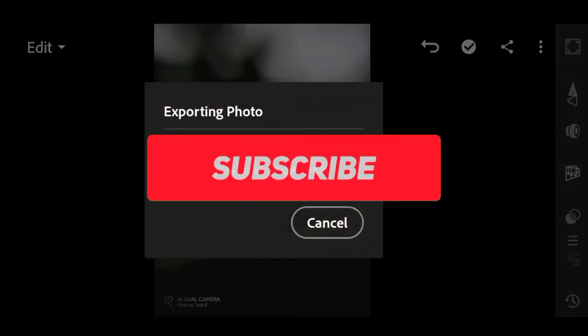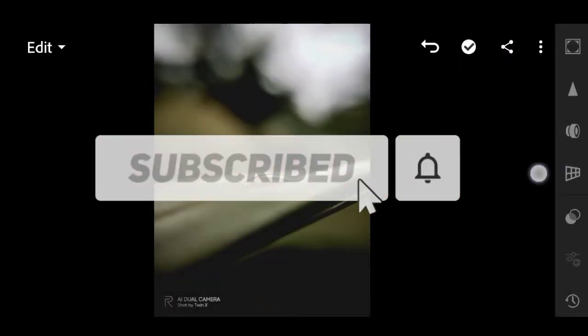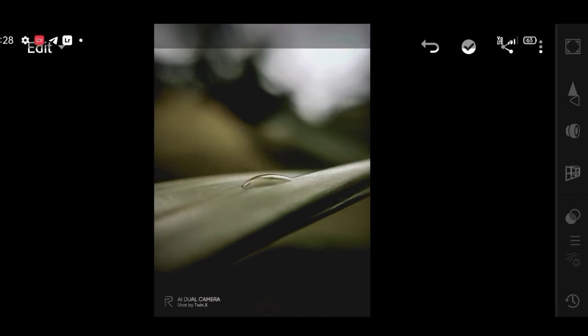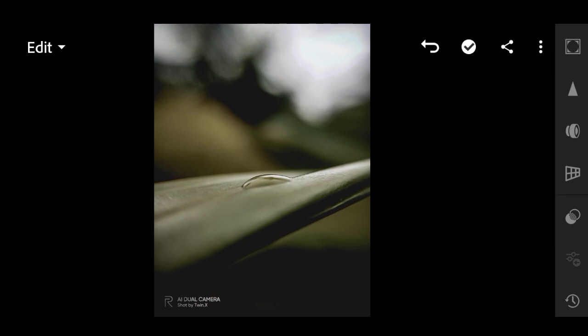So guys, this is how the preset works — I think you all like it. One more thing: the preset is not protected by a password. I said that because I wanted you all to watch the video full. If you didn't subscribe to the channel, subscribe, and more preset videos are coming.